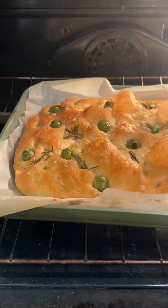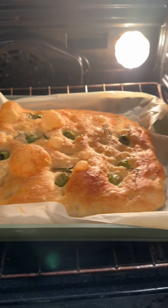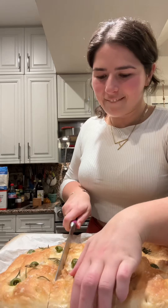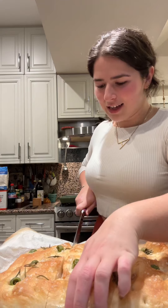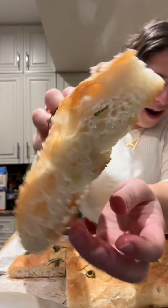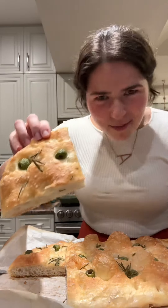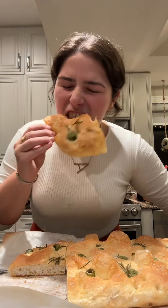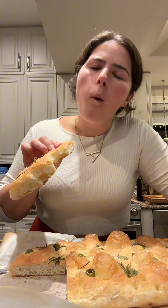See you in 20 minutes. Look at her — holy cannoli, looks so good. A little peek at the bottom: perfection. Nice golden brown. Hot, hot, hot. I made focaccia! Oh my god, thank you.